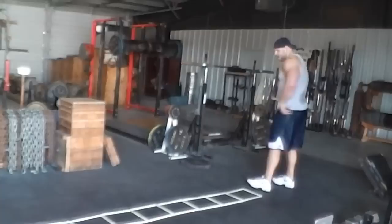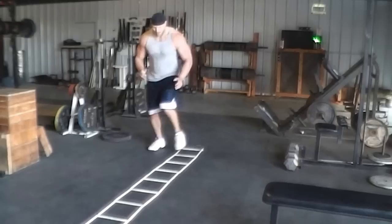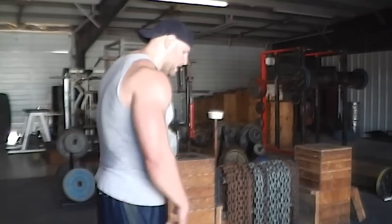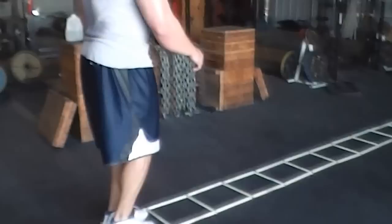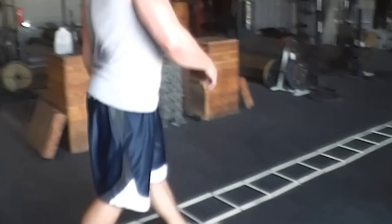You can speed it up as you go, then come back and do the same thing. There's also a drill where you're going one foot in and then taking the foot out, moving up each rung as you go. Another one is coming in with both feet, stepping out, planting, coming back in across, stepping out, and going back and forth.